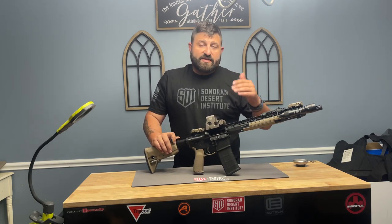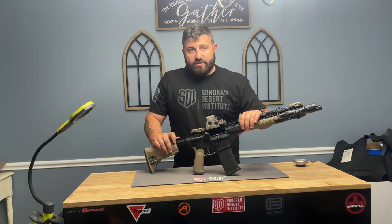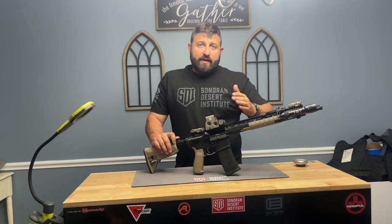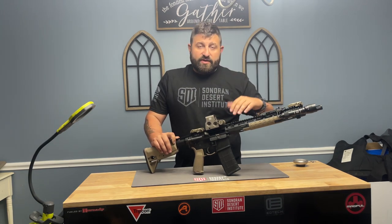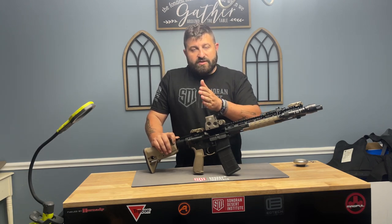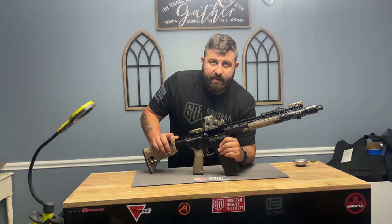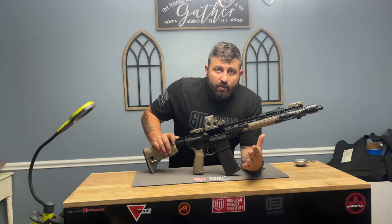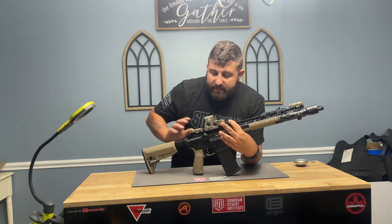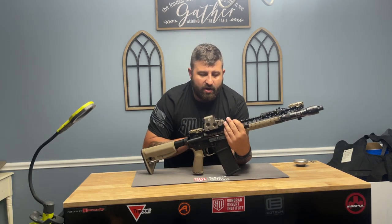The next three steps are really going to occur in one movement. When I release the charging handle, the bolt is going to drag across the magazine picking up a round, and that's going to start the feeding of the chamber. When it picks up the round, it's going to force it back up into the chamber against two feed ramps — they're on the barrel extension on this weapon.